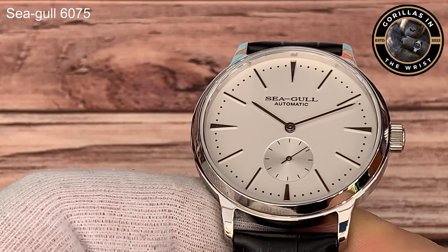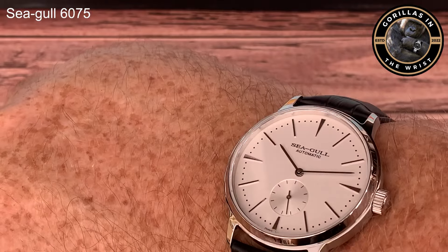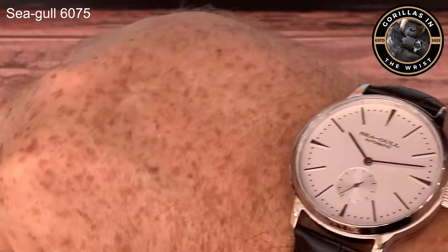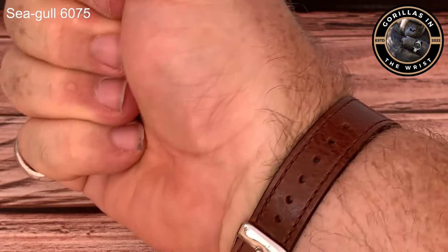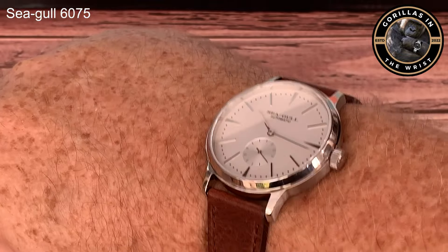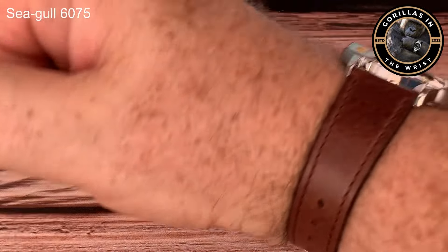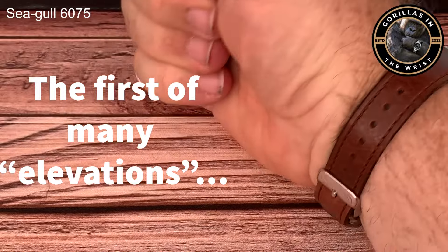On wrist - I have to say, having put it on my wrist, I might have been too generous about the strap. It's as stiff as anything, but the quality isn't bad at all. Let's see what it looks like on a different strap. First up, we have it on this absolutely sumptuous Vario Italian leather. Very smart - it really does elevate the look of this watch immediately. It looks really special - it's amazing the difference a strap can make.